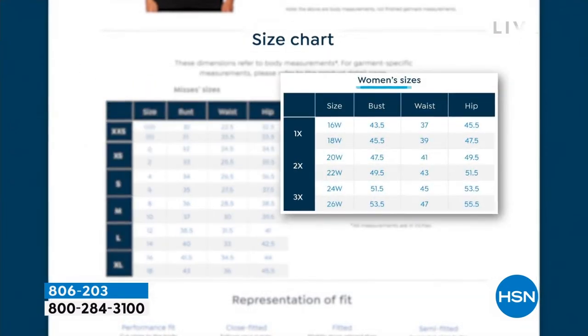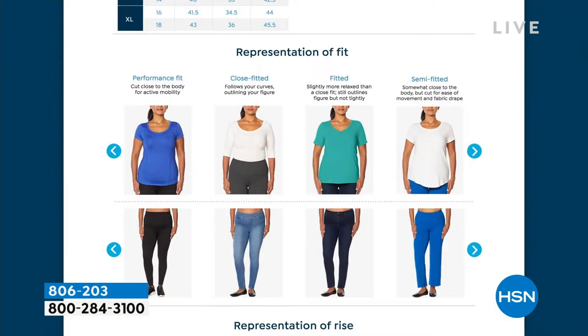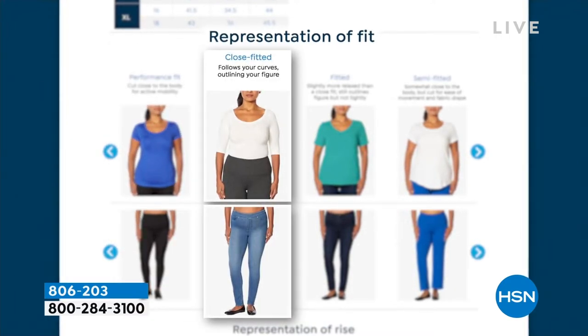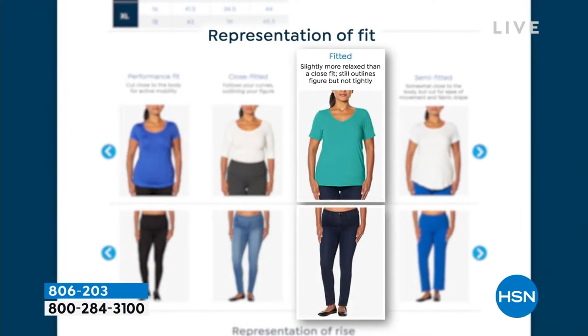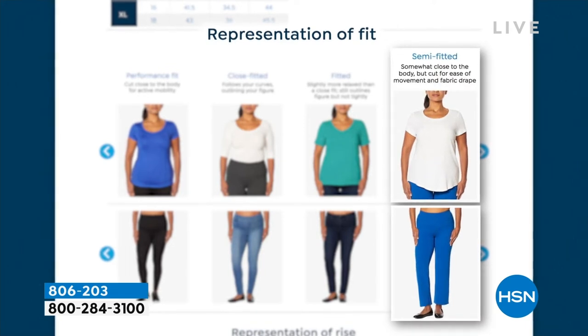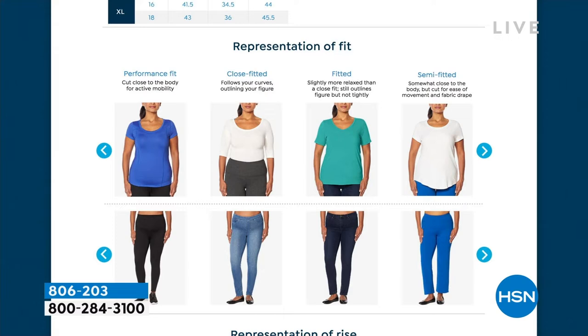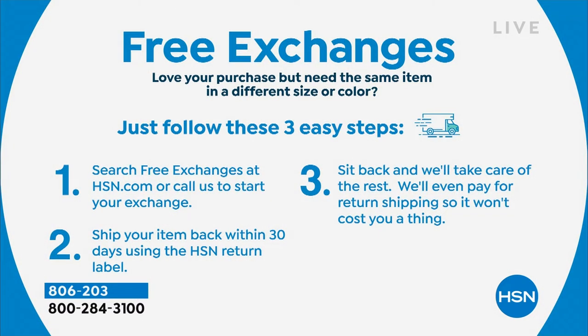To give you peace of mind, we do have free exchanges now. So if you want to try something new — maybe that top from Nina Leonard is something new for you to try — we will cover the shipping for you to ship your purchase back and for us to ship you the new item, whether it's a color or the size that you want to exchange.